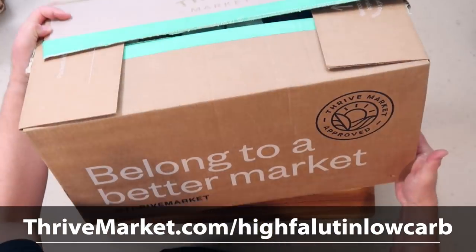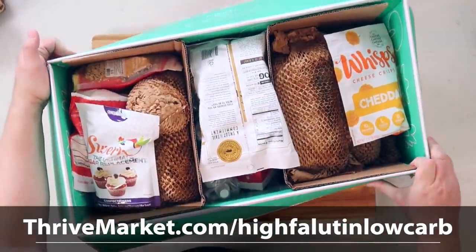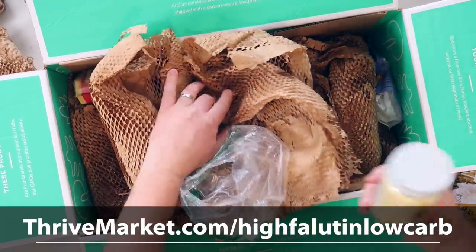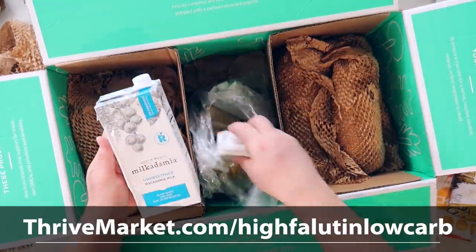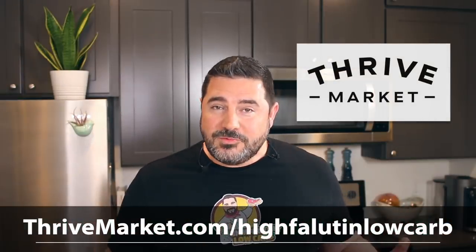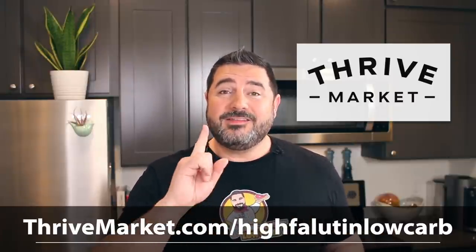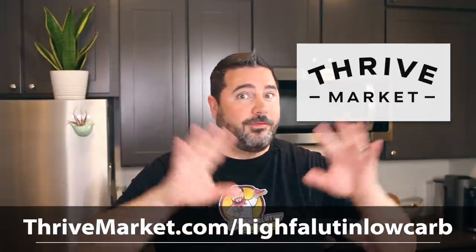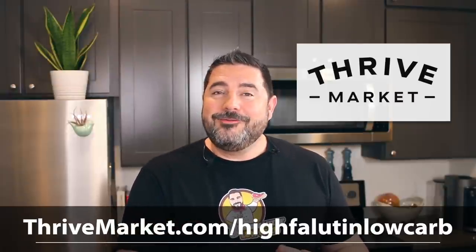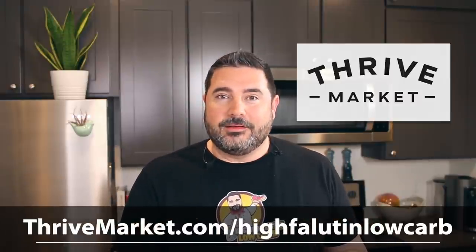Most Thrive Market customers save about $32 per order. They also ship everything in carbon-neutral packaging from their carbon-neutral warehouses. If you use the link on the screen or in the video description below, you will get 25% off your first order plus a free gift — and that's off of the already discounted prices. Thank you, Thrive Market — sponsorships like yours keep channels like mine on the air.